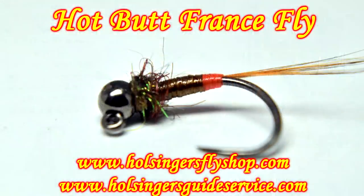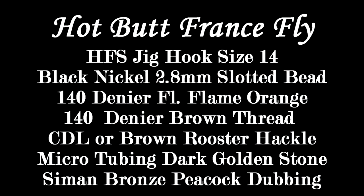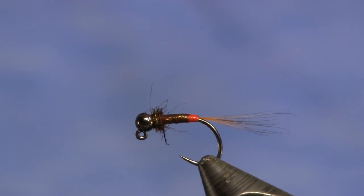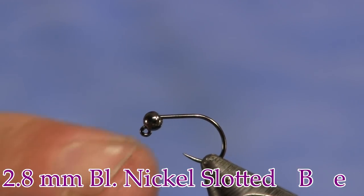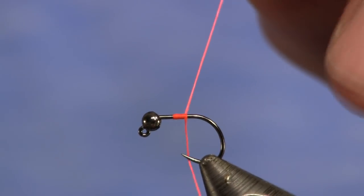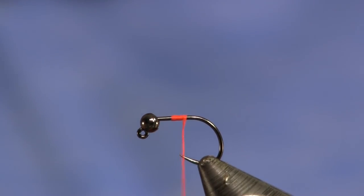So I'm going to add a little hot spot to it. Here's how I do it — sit back and watch. The hook I'm using here is a Holsinger's Fly Shop jig hook, size 14 with a 2.8mm bead. First thing I'm going to do is put on some 140 denier fluorescent flame orange thread. I'm going to use as little as possible. And then I'm going to take an old rooster feather — it's brown — and take a couple fibers off of it to make a brown tail.